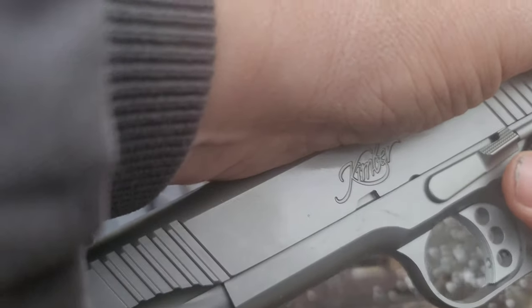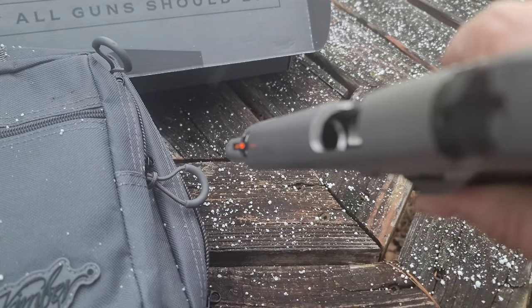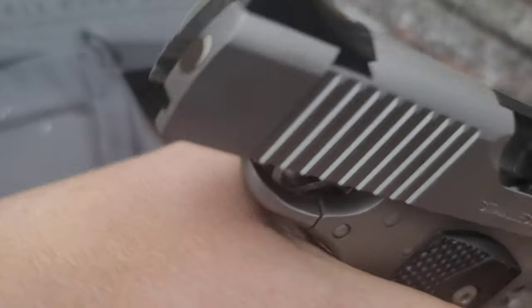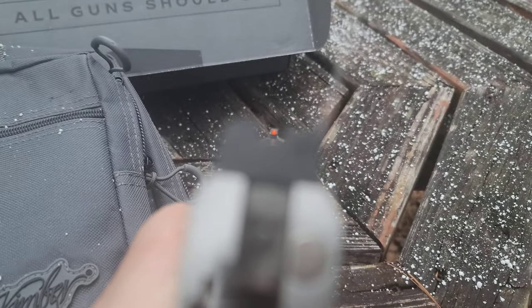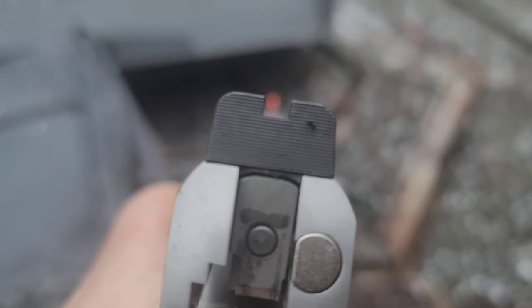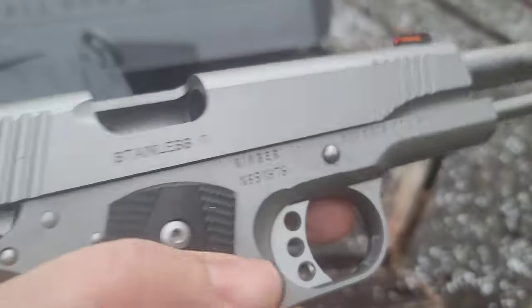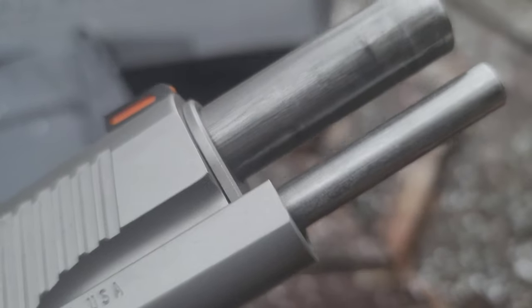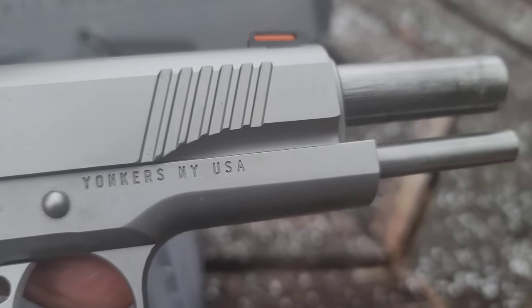Internet moms, I ain't worrying about safety checking this — it's brand new, so put your spankers away and don't get your panties in a wad, because she is clear. Really beautiful. Nice sight picture — look at that. The guide rod is neither here nor there for me; I don't care, it's a 1911. Some of you guys hate them, some don't.